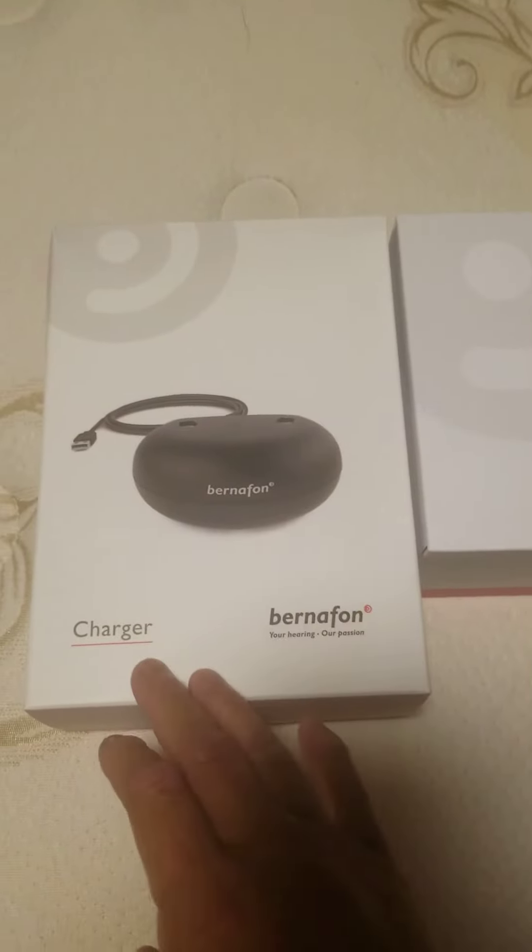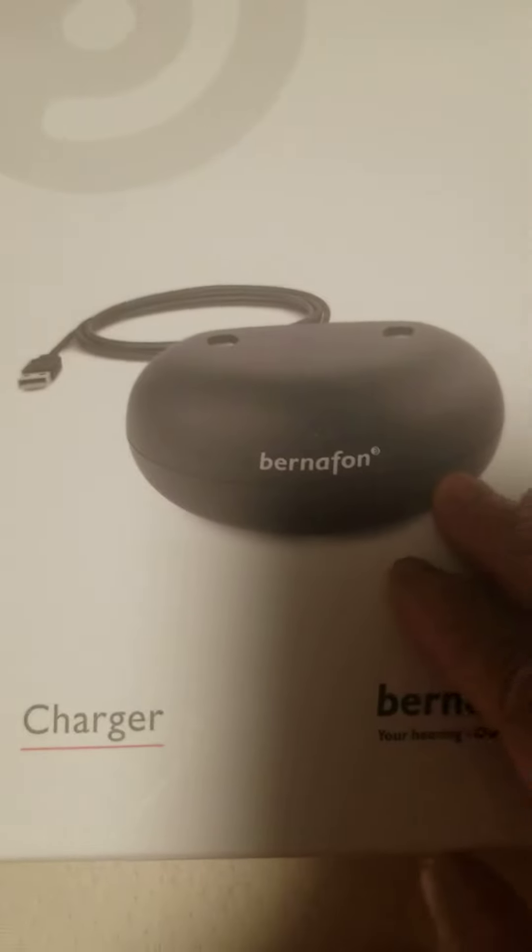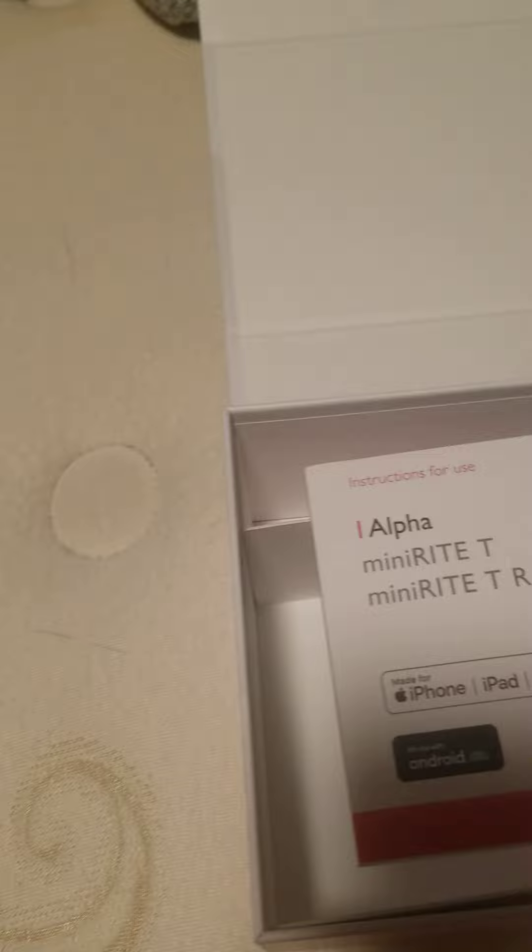My premium hearing aids — my new Bernafon hearing aid and a charger. Let's open up the hearing aids. It has a cardboard and the instruction book.